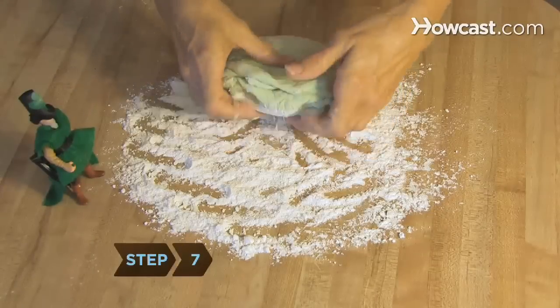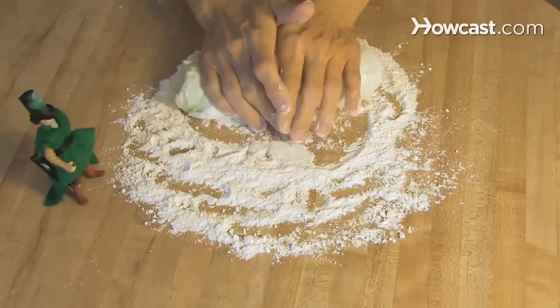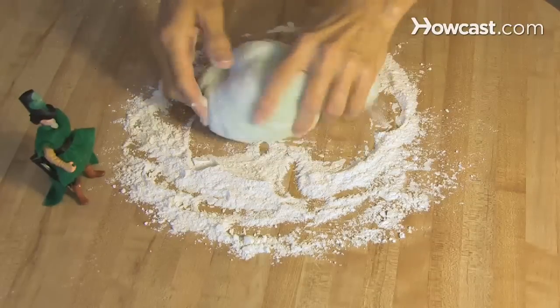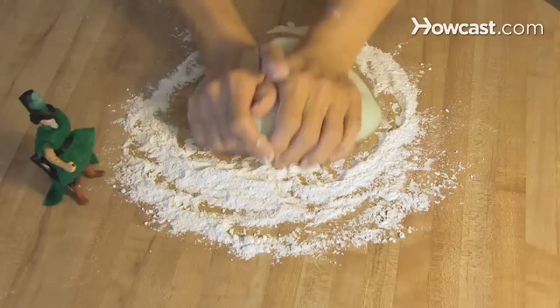Step 7: Spread flour on your work surface and begin to knead the dough, making sure to add more flour when dough begins to stick. Continue this process until the dough has an elastic quality and feels smooth throughout. This should take about 10 minutes.